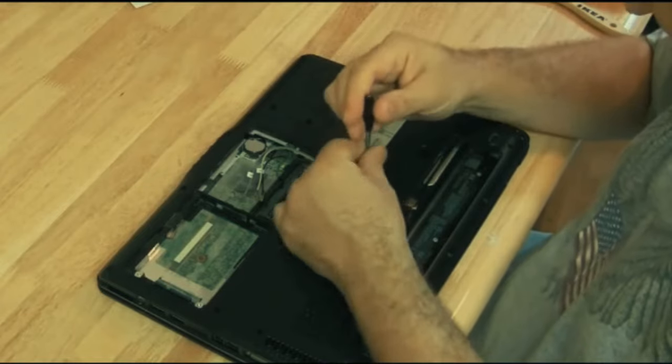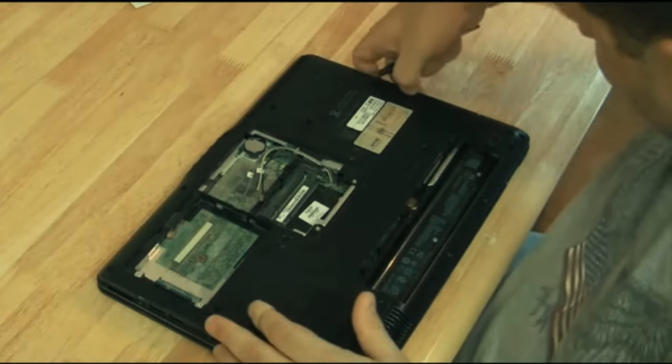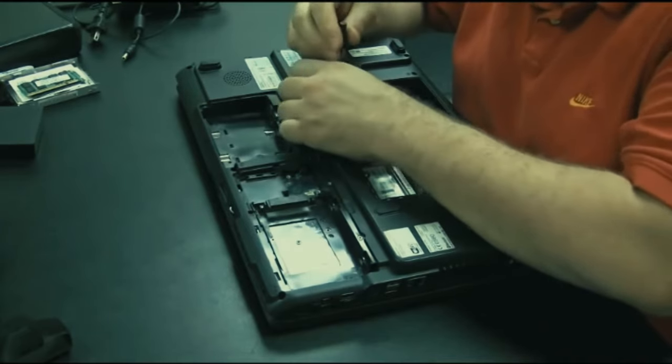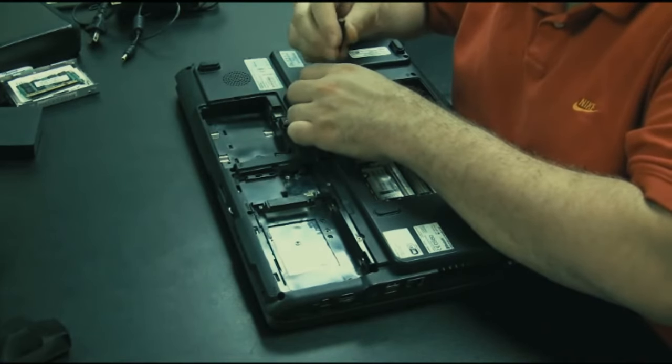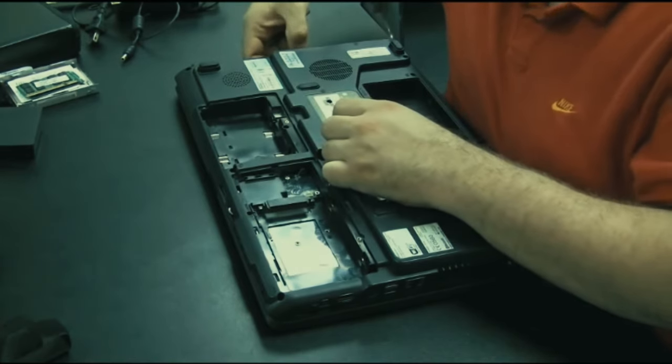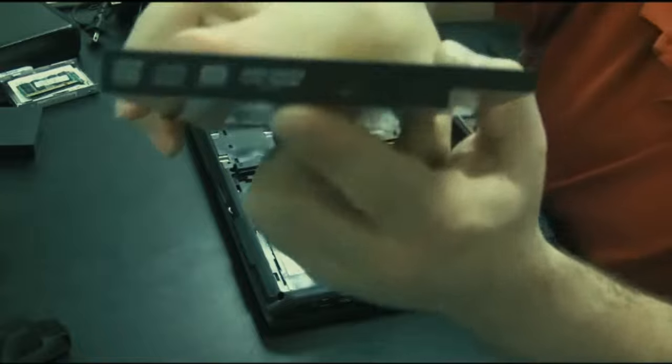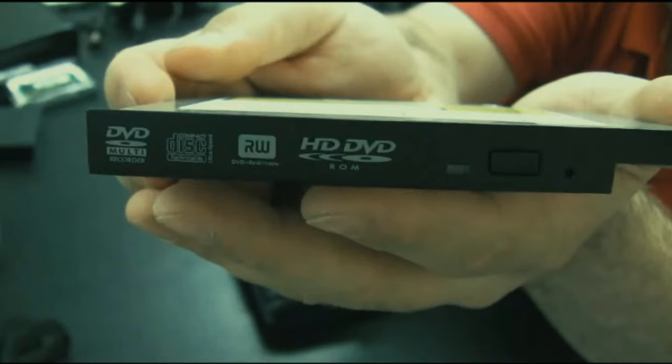This is a simple HP DV6000 - just one screw as we talked about earlier, and it pops right out. Here's a Toshiba gaming machine, also a newer model computer - one screw, pull the drive out. This one actually happens to be an HD DVD drive. Thanks for watching this video, hope you got something out of it.